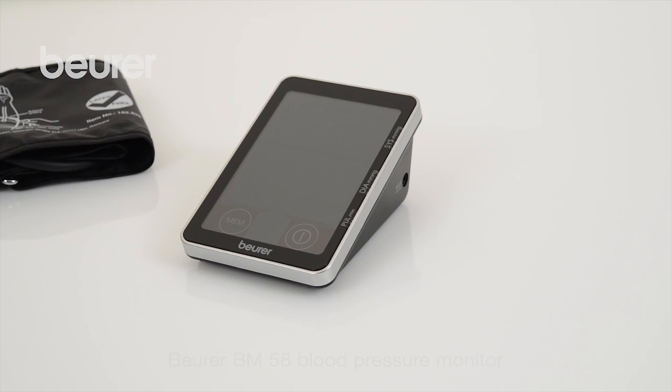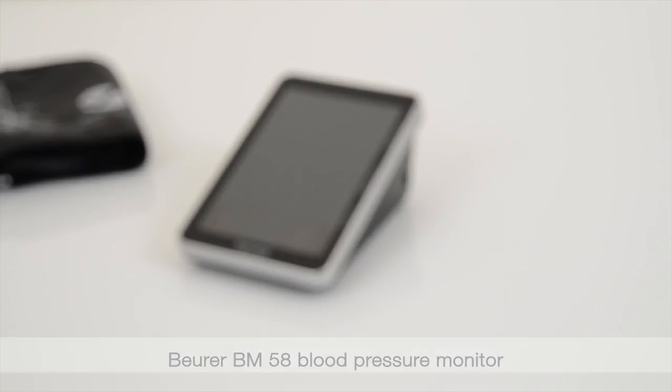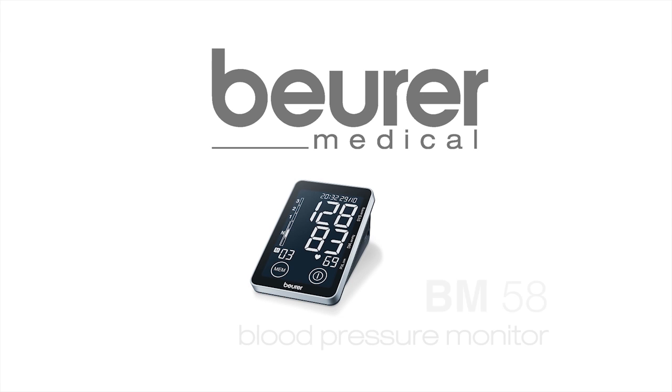We hope you enjoy using your new BM58 blood pressure monitor from Boira. Stay healthy.